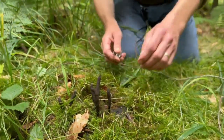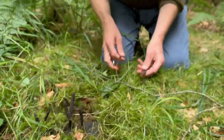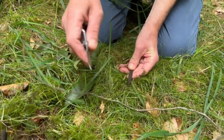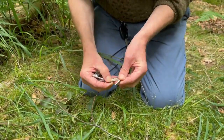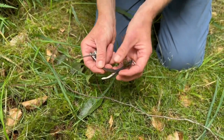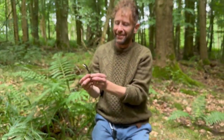Now it's black on the outside — I'll take this big one because it'll be the easiest one to show you — but on the inside the flesh is pure white. A rather strange looking mushroom which I do like to see.